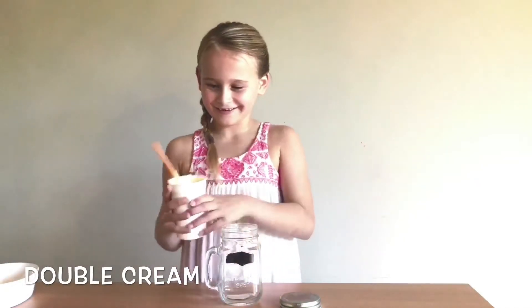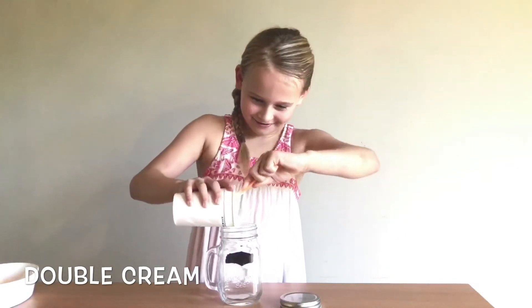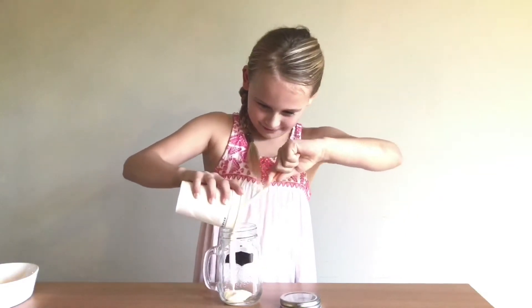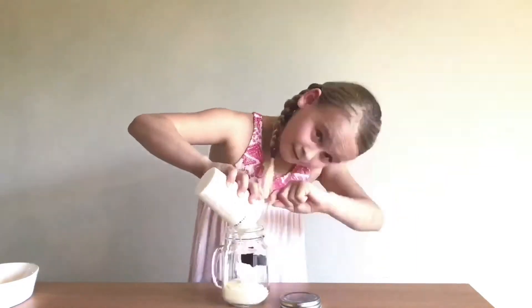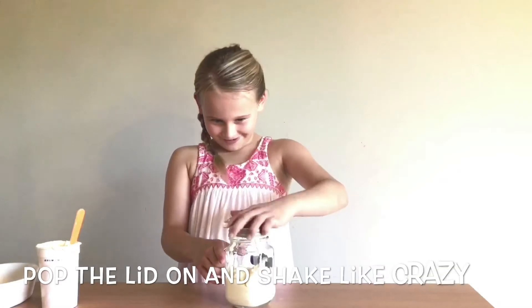First we get this and just pour it into the glass jar. And then we put the lid on.